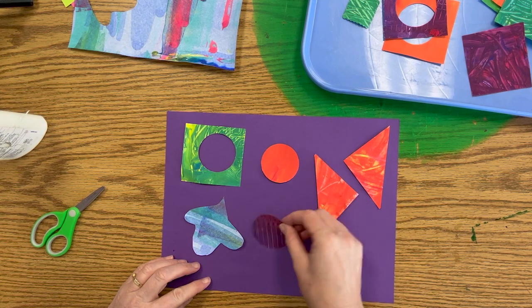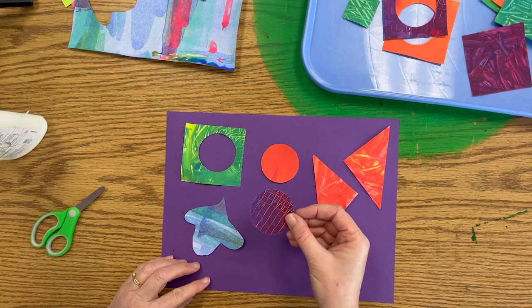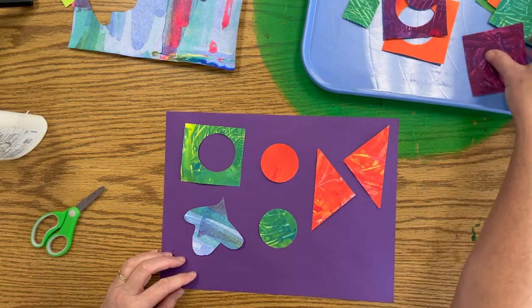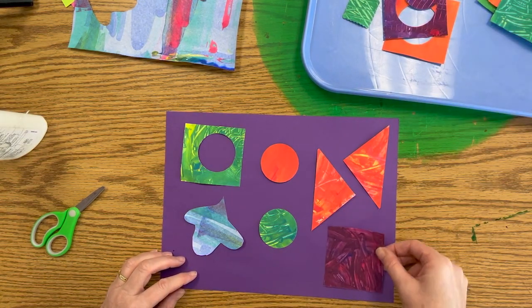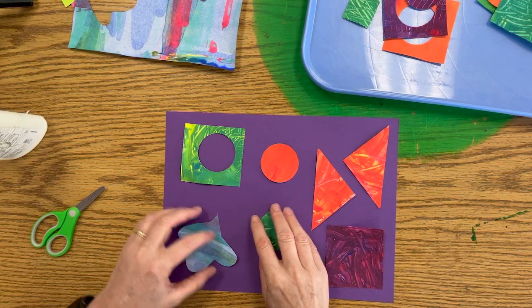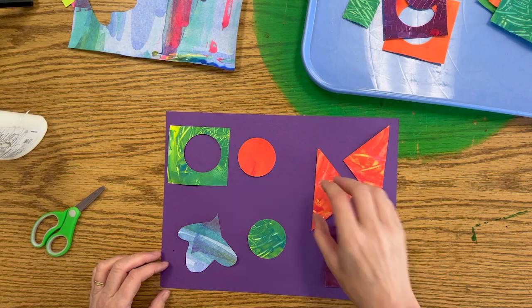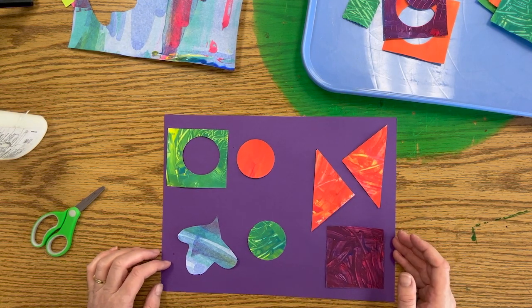I feel like this purple doesn't stand out on the purple very much, so I'm going to trade it for a green. I am going to use some purple though. I'm going to move it around until I get it exactly like I like it, and then I'm going to glue it down.